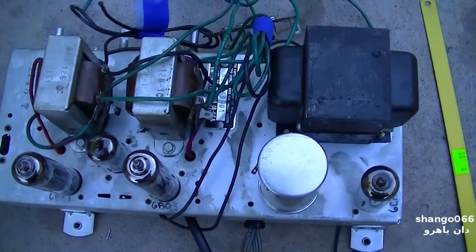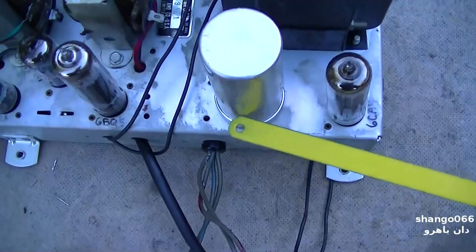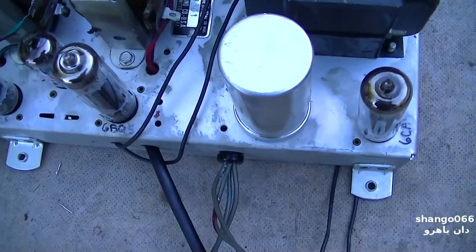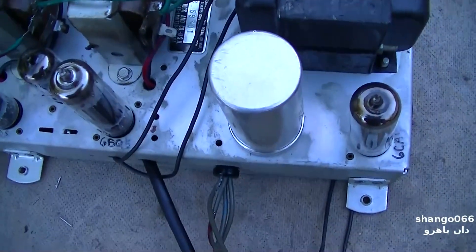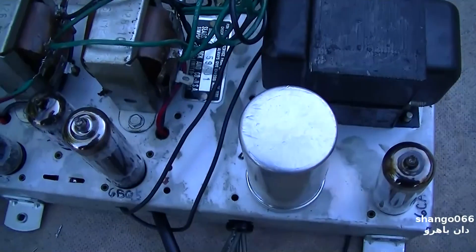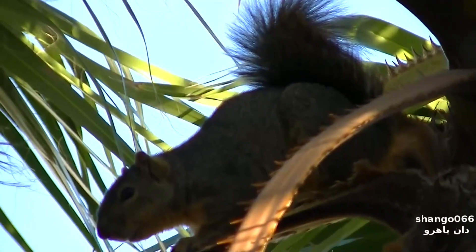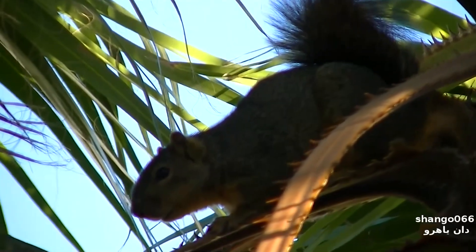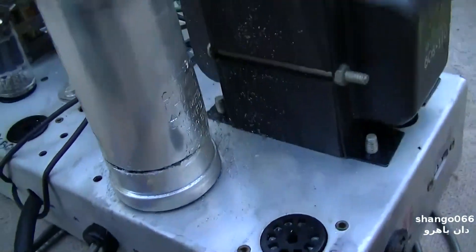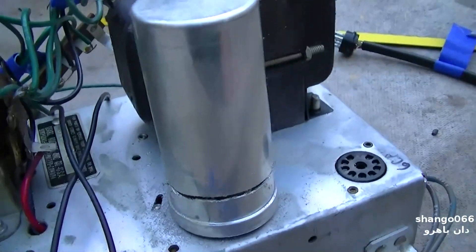We're going to restuff — partially restuff — the main electrolytic. I've got the capacitors right there. I'm going to pull the vacuum bulbs out and cut the can open with a hacksaw without disrupting anything on the bottom. Some of the electrolytics will go on the inside, some will go on the bottom. The owner wants to keep the look as original as possible — we don't want to just put new ones on the bottom; we want to get the old one out of there. I've just taken the hacksaw blade and worked basically a ring around it, not going much deeper than the metal.